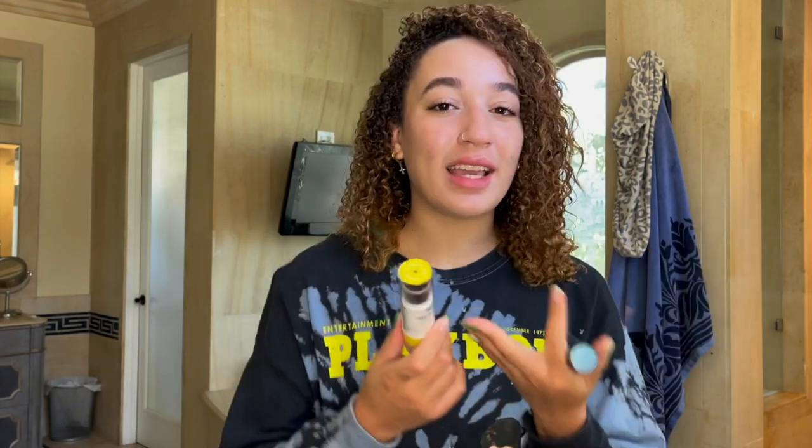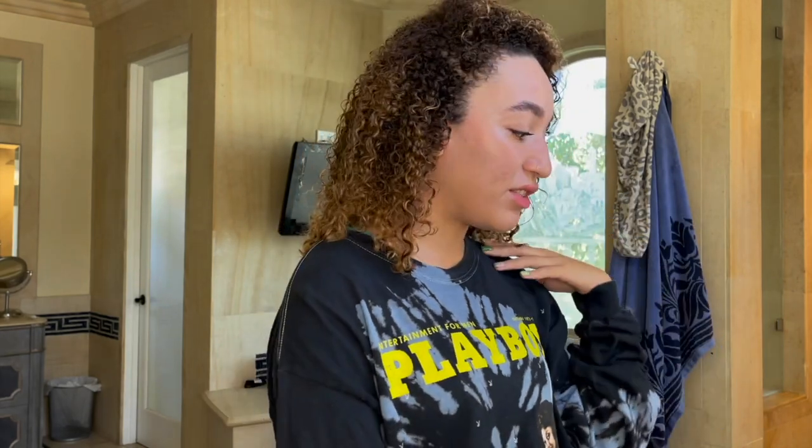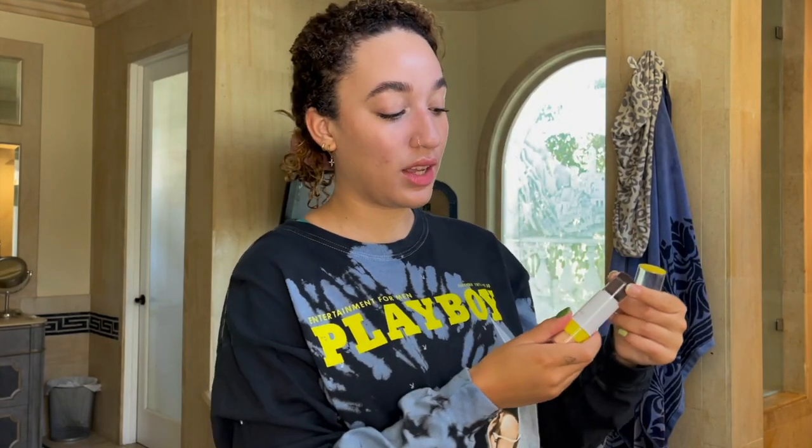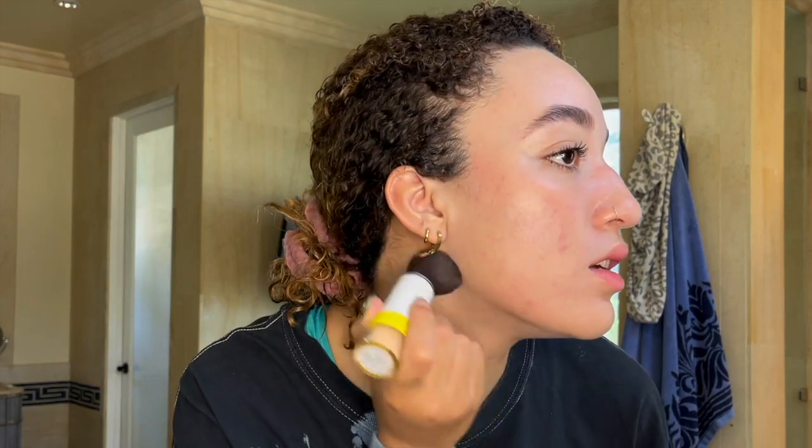I just like the Supergoop's packaging and brush a little bit better, but we're going to look at how it looks on the skin, and that will ultimately decide which product we prefer. I'm going to do the Supergoop on this half of my face and the Colorscience on this half. For the sake of visibility I'm just going to put my hair up. The packaging on this is really good — I love how it clicks into place.